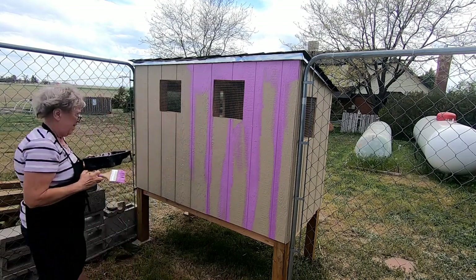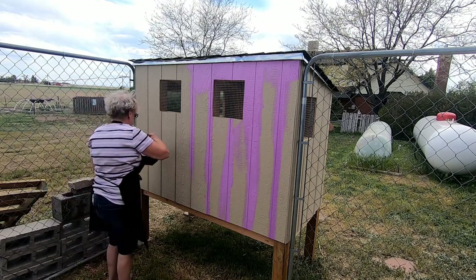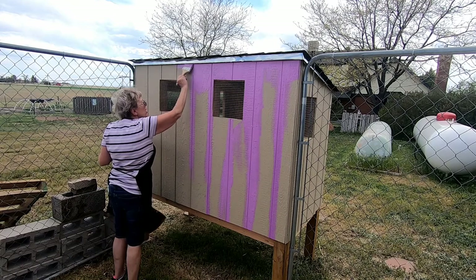But what do you think of the color? I think it looks pretty nice. I'm really happy with it. I think the chickens are going to love it.